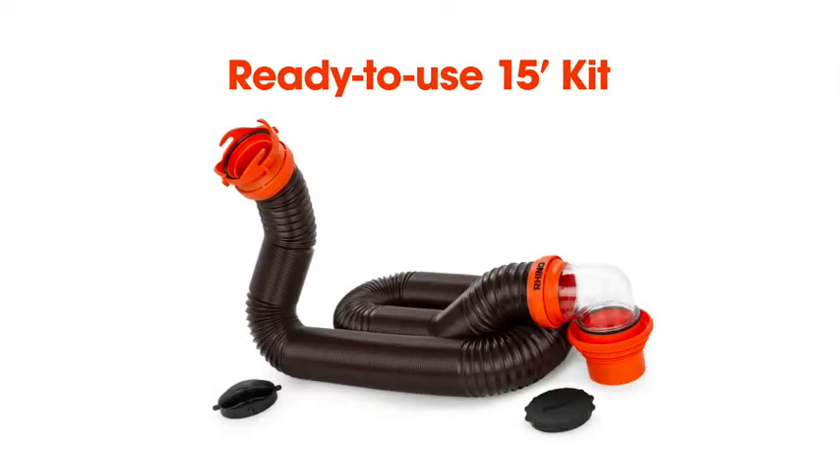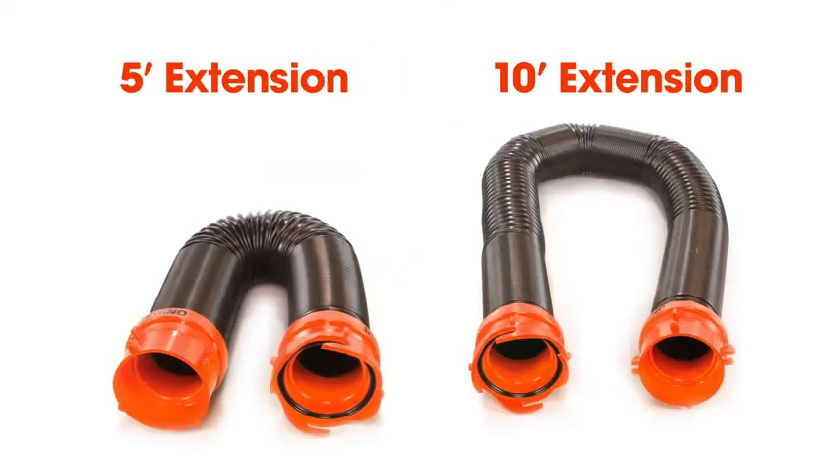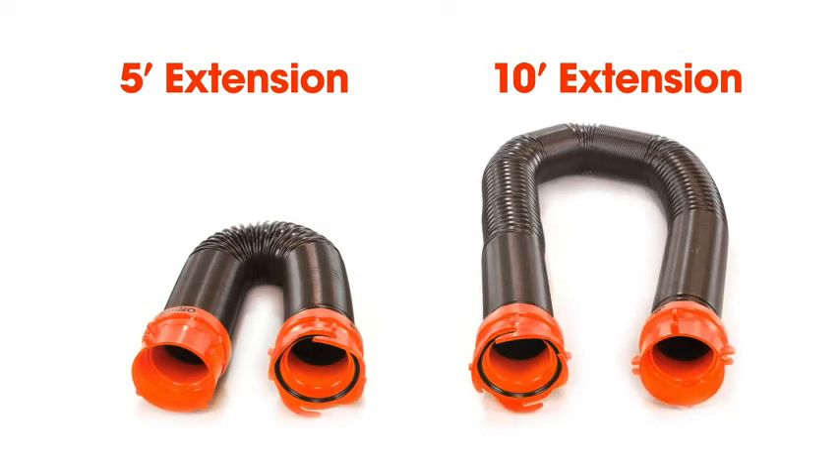The RhinoFlex is available in a ready-to-use 15-foot kit, a ready-to-use 20-foot kit, a 5-foot extension, and a 10-foot extension.